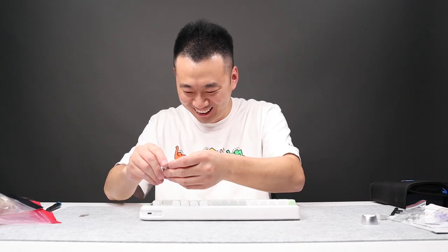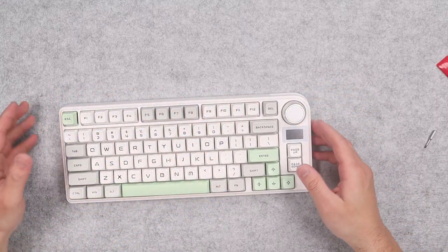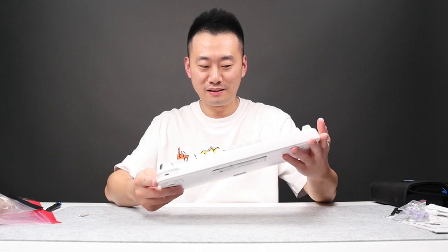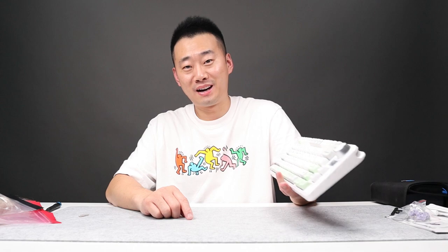You heard that thockiness? I can see the cat hair through the knob right here. Turn it back on — the power is here, the RGB is going on. Let's see if it gets thockier. I say it made some difference. So I'm going to leave you guys with a before and after. Leave your comment below if this mod is a thumbs up or a thumbs down. Happy typing!